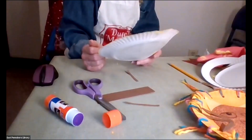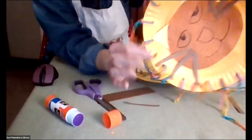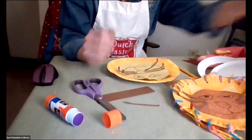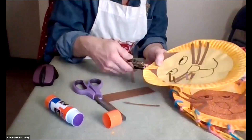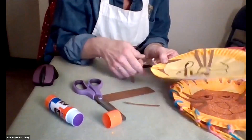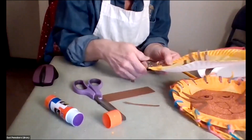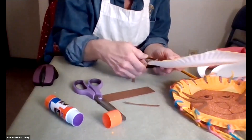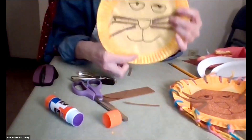Now we have to do the end part, which is to punch the holes that you're going to put the string through. You can punch as many holes as you want. I'm going to punch about three holes just to show you how to do the string. What I found is it's easy if you count the ridges in the plate — go one, two, three, punch — and do that around the entire plate.